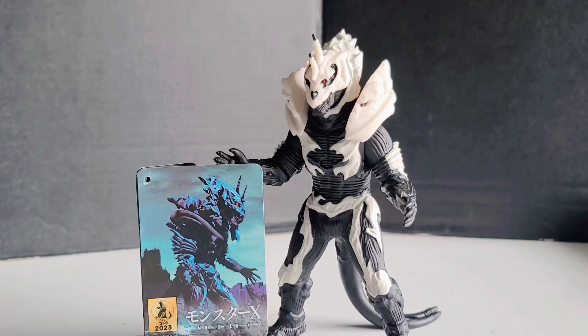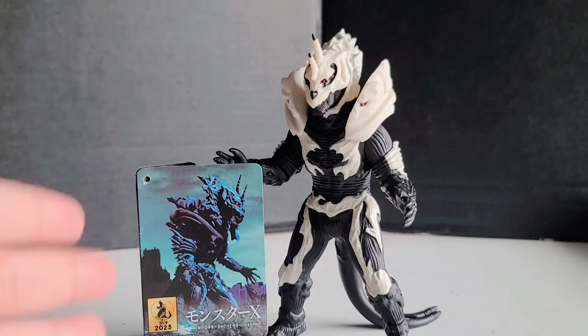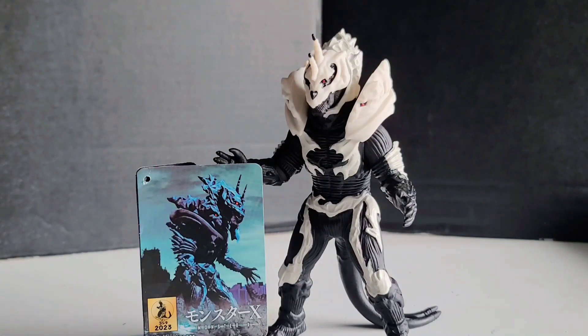Overall, this figure is honestly not that bad. For the past couple of years — even back in the early 2000s Godzilla community days — we've been wanting a six-inch version of Monster X. At the time there was only the gashapon figure and the eight-inch one. It took until 2023 to finally get a good decent vinyl six-inch Monster X figure. I highly recommend this to Godzilla fans who love Monster X or want to be a completionist.